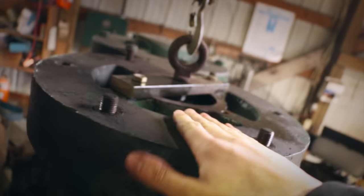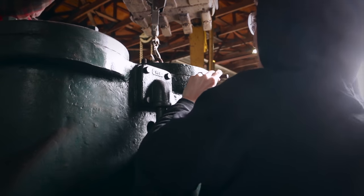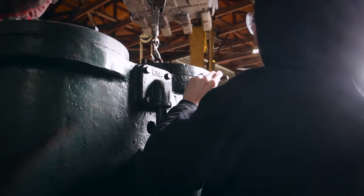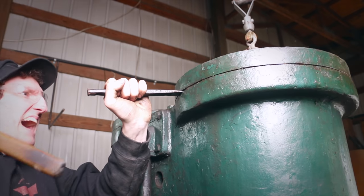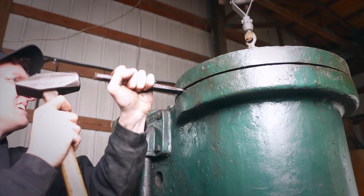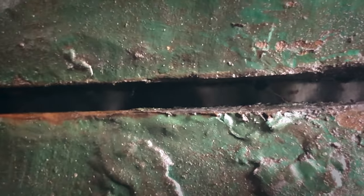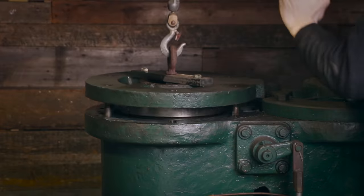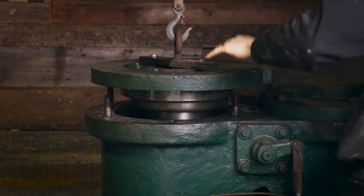I can still get my hand on there so it's not crazy hot — probably not hotter than operating temperature. There she goes! You can actually see the gasket material like glue inside there.